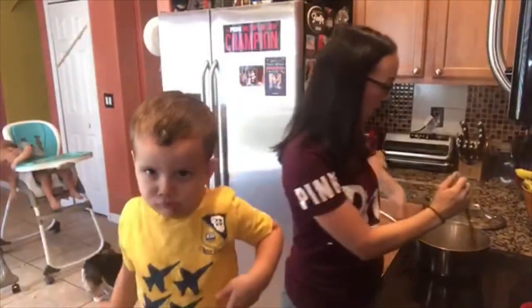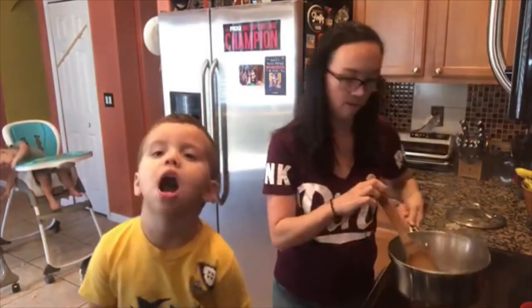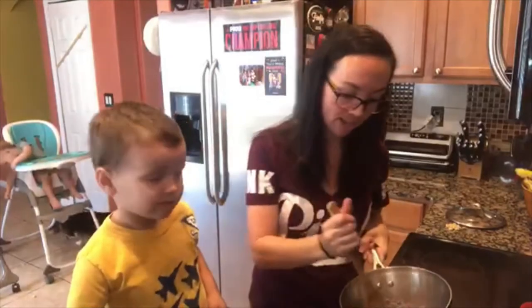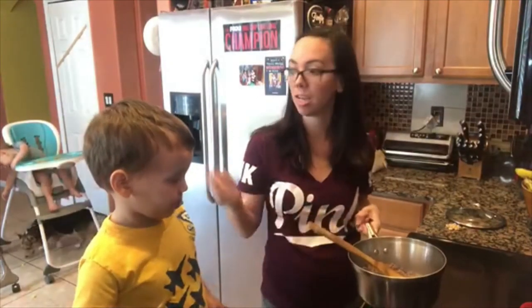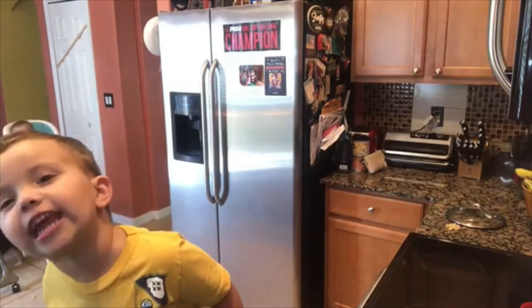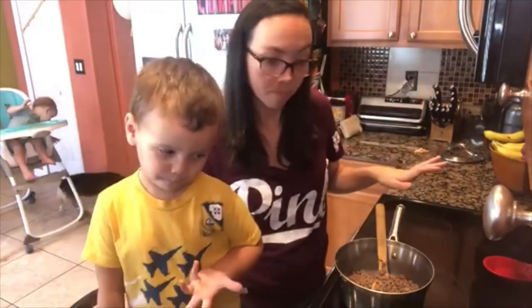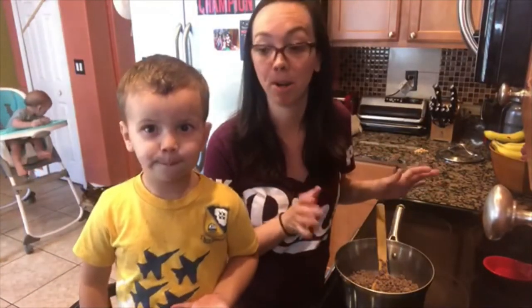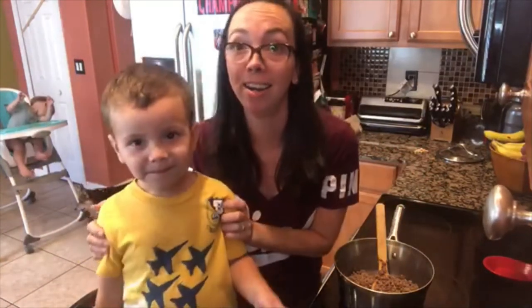Our ground beef is browned. Watch out, Hunter. Ta-da! So I'm just gonna drain this — drain the grease off — and then we're gonna continue on and make the chili. The next part to make the chili is actually so easy. You're literally just putting all the ingredients in there and letting it simmer. Hunter is going to put all the stuff in there for me because he's a good helper.